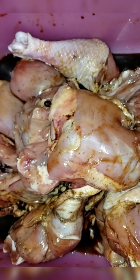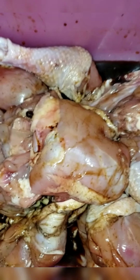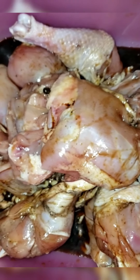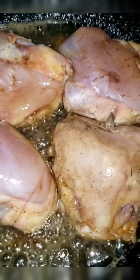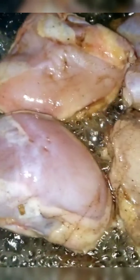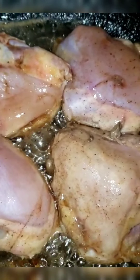Welcome back to my channel. Today I'll be making homestead chicken in rum sauce. I have some seasoned chicken right here with all-purpose seasoning, chicken seasoning, meat seasoning, and soy sauce. It has been in the fridge overnight, marinated with fermented seed and garlic — all that inside.